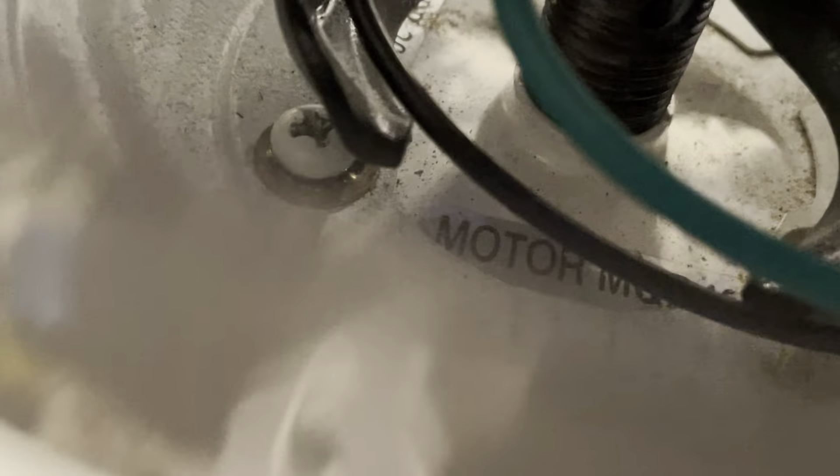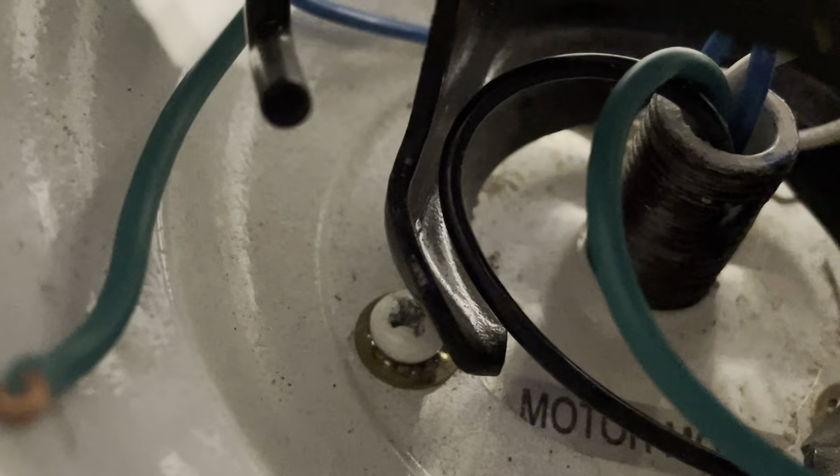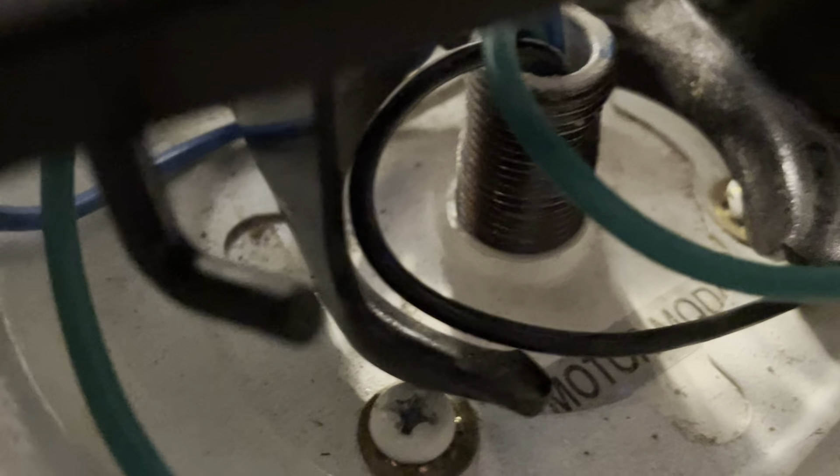Looking at the UL sticker, this fan is from April of 2007. There's another tag up here — it shows 2008. You can see it there — April 2008.